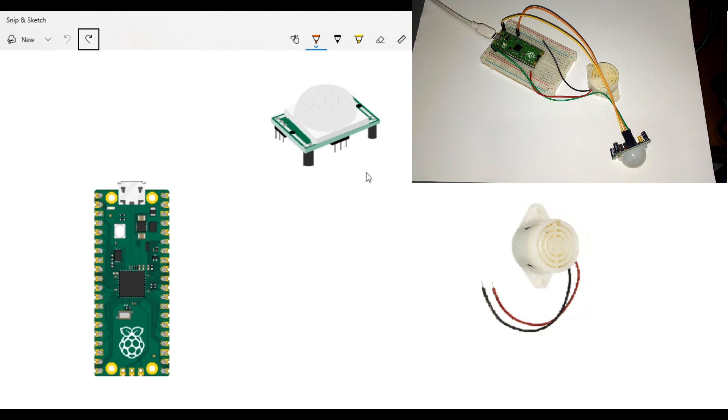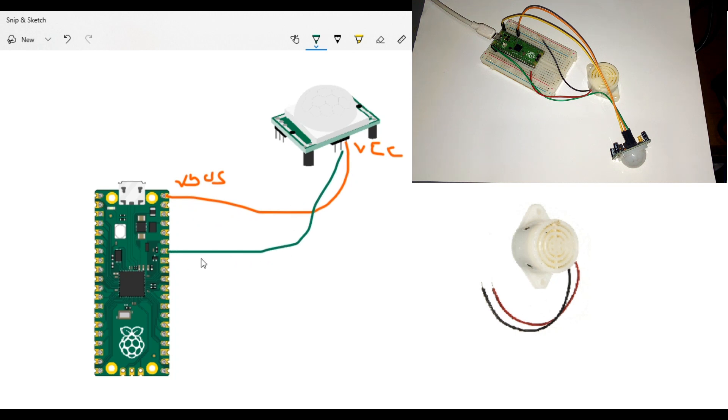Let's see how we hook up the circuits. I'm gonna take the PIR right here. I'm gonna take the VCC on it and connect it to the VBUS on the Raspberry Pi Pico. Then I'm gonna take the output and put it on pin seven, which is GPIO 28.